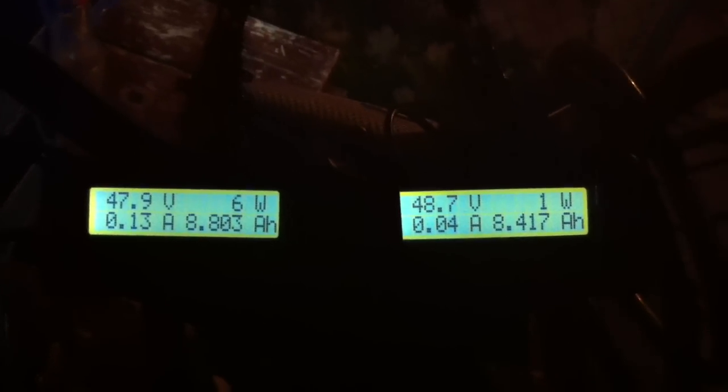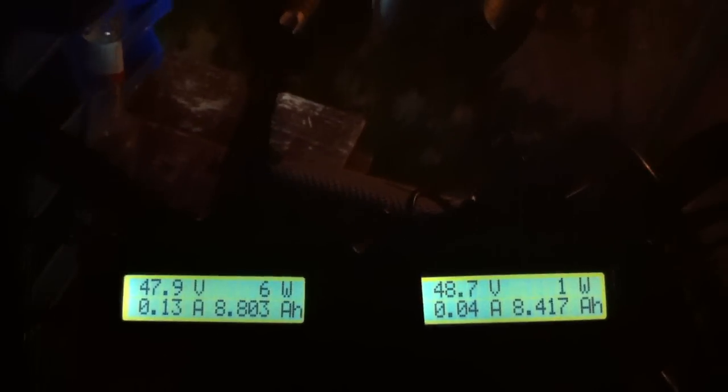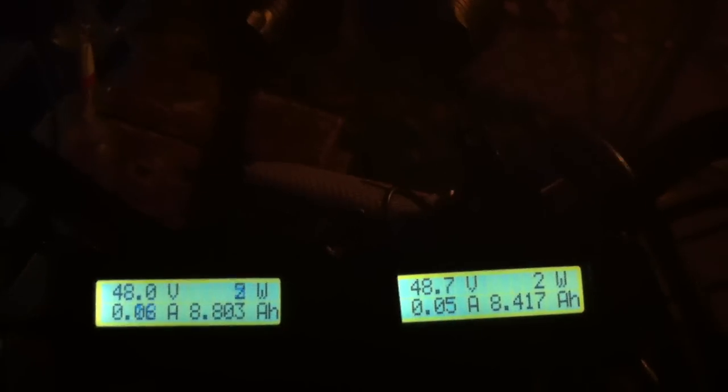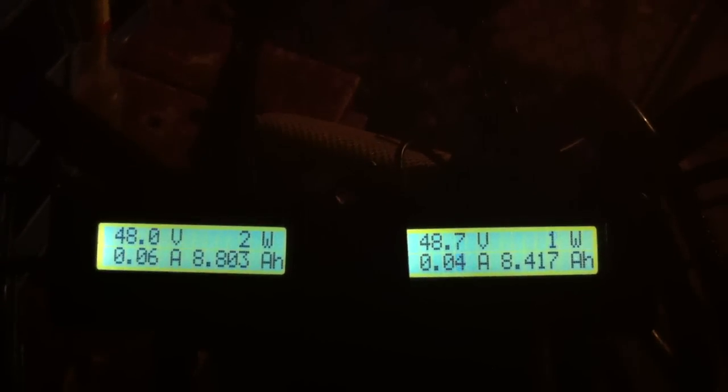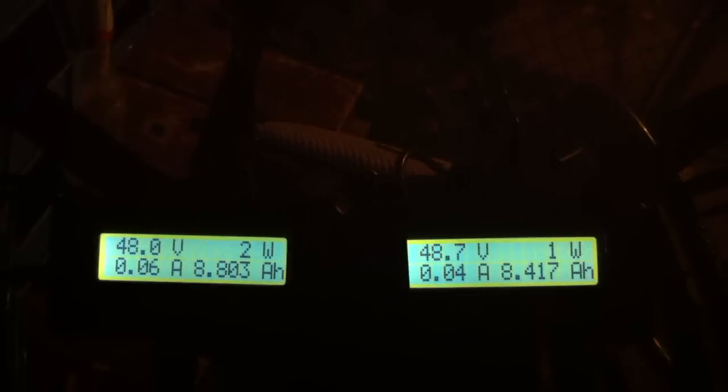Right now the left one is burning 6 watts, which is the rear, and that's because the lights are on. I'll turn the lights off. There we go — so we're down to 2 watts on the left one, 2 watts on the right one, alternating between 1 and 2.